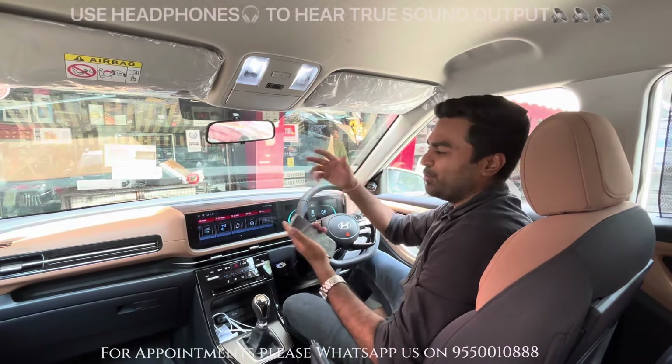Definitely, this is fantastic. Thank you very much. How is the socket-to-socket wiring — are the original wires cut? No. So everything is just connected and whatever cutting happened is only on the aftermarket side, not on the Hyundai side. Definitely. Thank you so much, sir. We'll wait for the next phase of our upgrades. Thank you so much, sir.